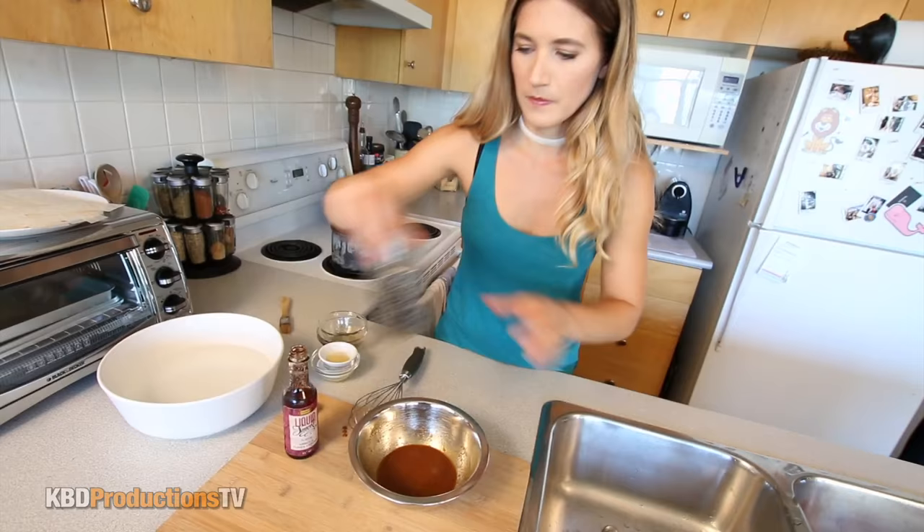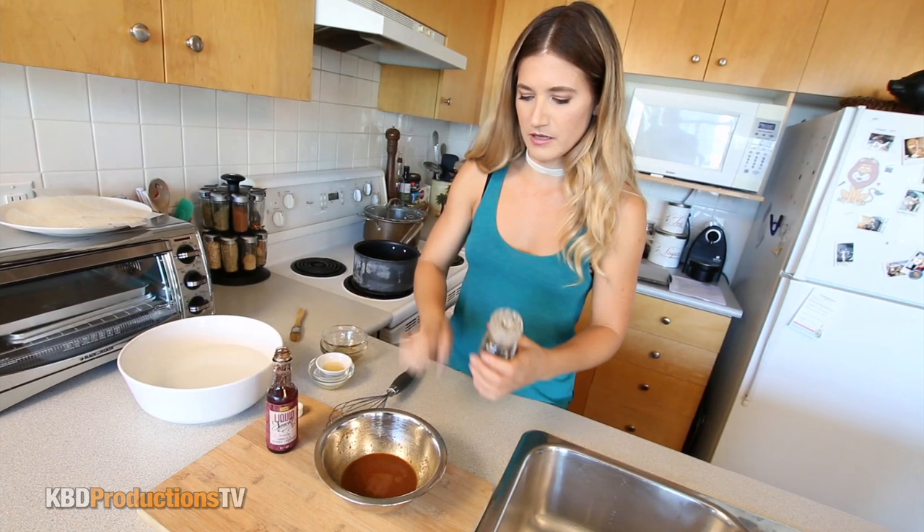I can smell that already. Holy cow, it's super strong. And then a little bit of cracked pepper — just a little bit of bite.